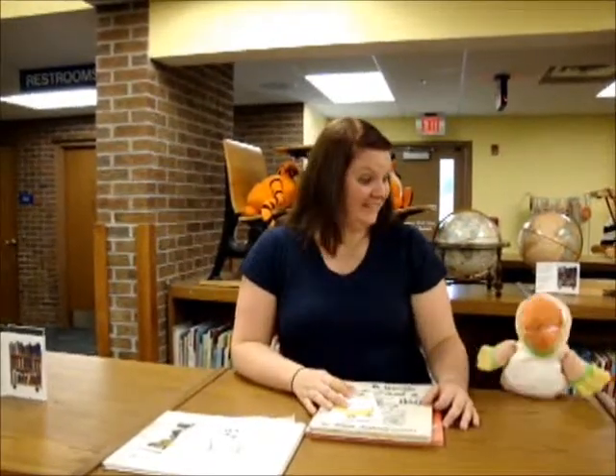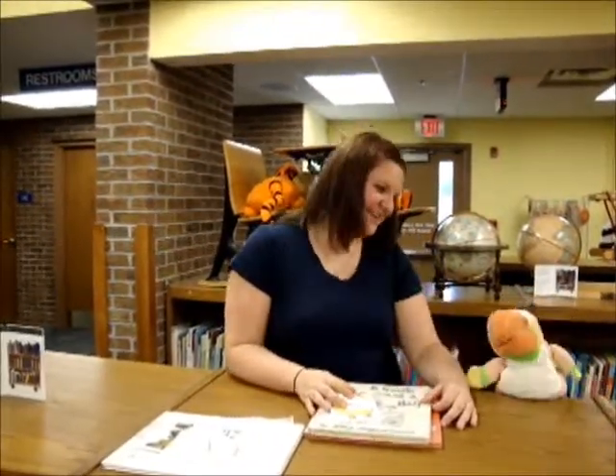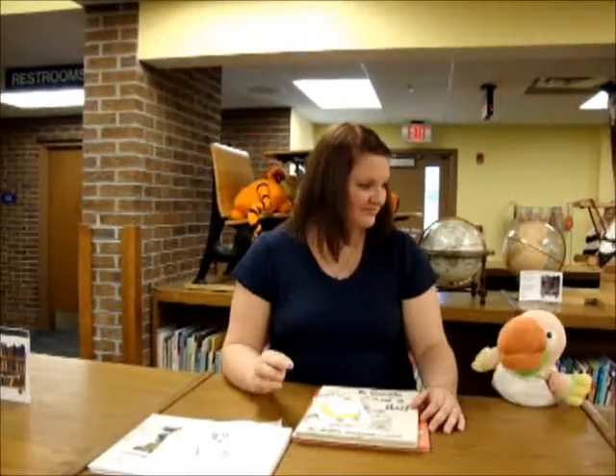Hi, everybody. Welcome back to the Early Literacy Blog for the Mooresville Public Library. I'm Jamie. Geronimo! Hi, Jamie. Hi, Sammy. How are you? I'm good. I'm Sammy. Hi, boys and girls.